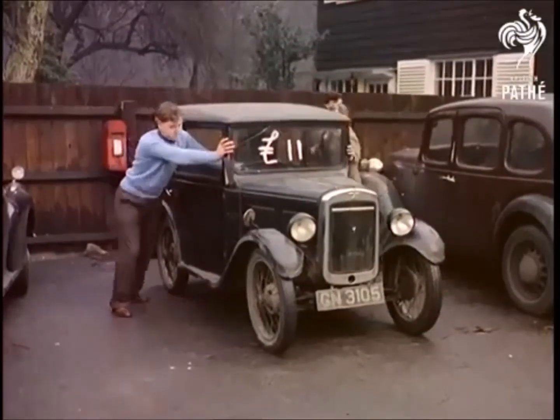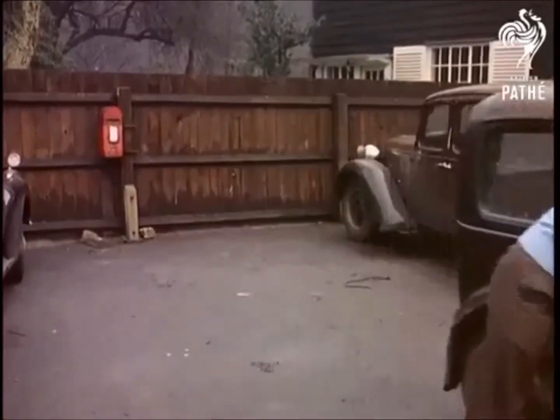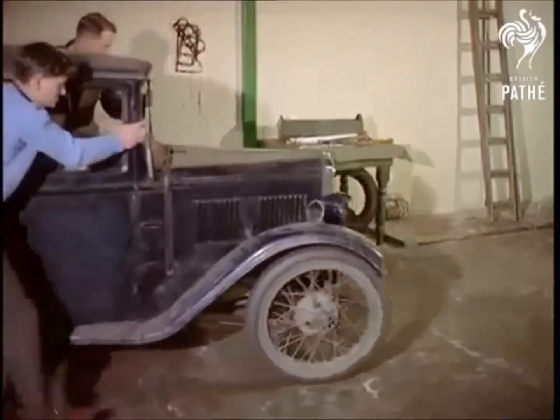Talking about ancient models, here's one that doesn't seem to have stood the ravages of time too well. Apologies if you've got one just like it, but with all due respect, it is a little battered.